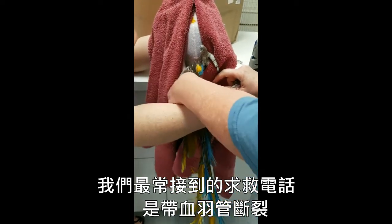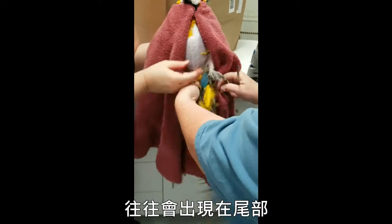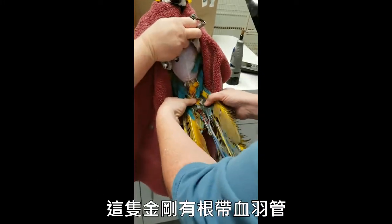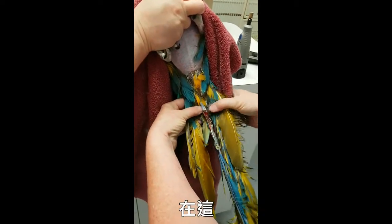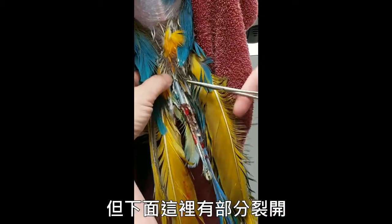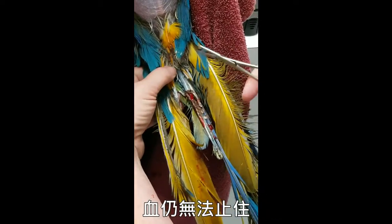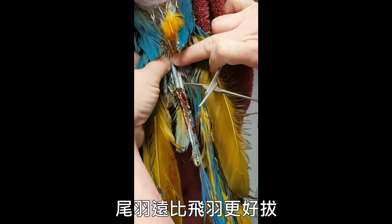The most common emergency call we get is a broken blood feather, usually on the wing, occasionally on the tail. This macaw has a broken blood feather right here. Most of the shaft is intact, but part of it got cracked down here. It's already had some quick stop applied, and that's not going to control it, so we're going to have to pull it. Tail feathers are a lot easier to pull than wing feathers.